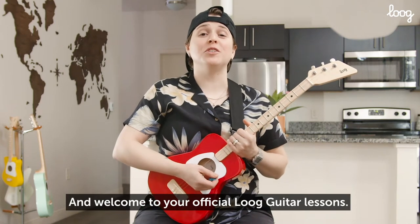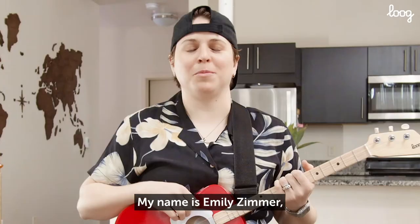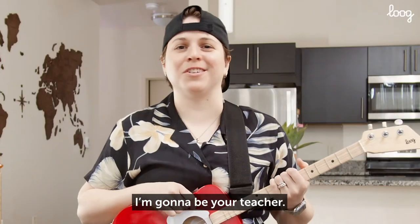Hello everybody and welcome to your official Lug Guitar Lessons. I'm so glad you joined me. My name is Emily Zimmer. I'm going to be your teacher. Let's rock.